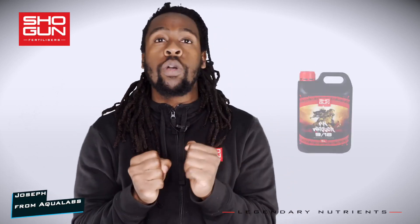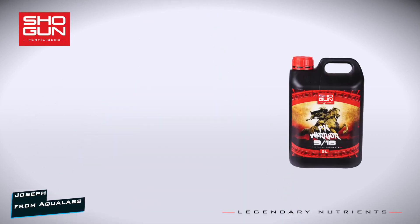I'm Joe from Aqualabs. Welcome to a series where we take a look at the key ingredients that make our products work so well. Today's product is Shogun PK Warrior.